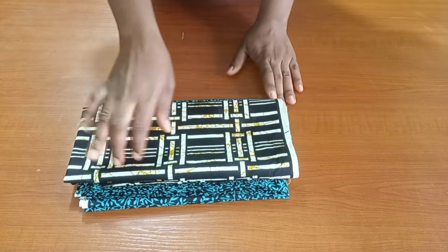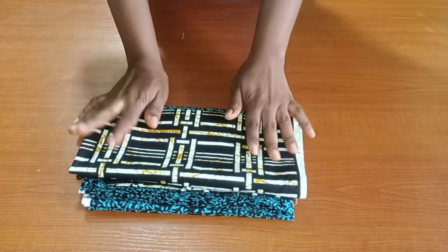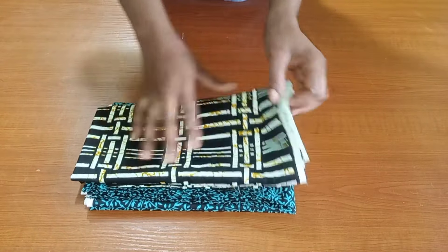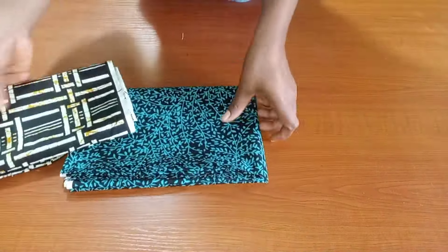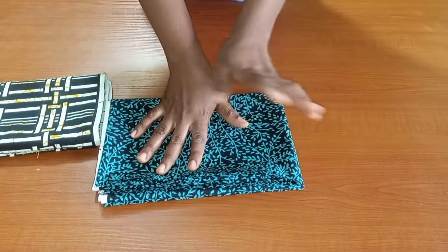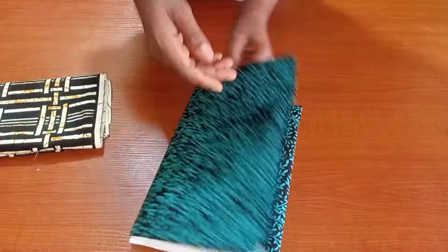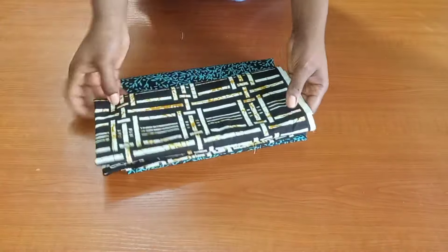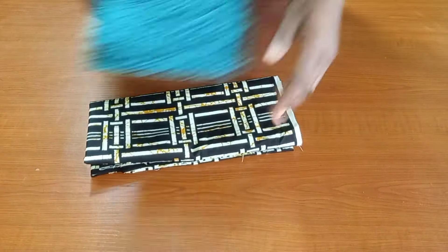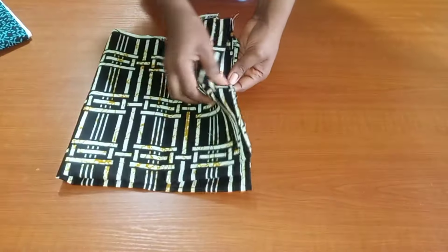Welcome back. To achieve this particular top, you'll be needing two fabrics — one for the cape and one for the body of the dress. For the body, you'll be needing two yards of fabric. For the cape part, you'll be needing just one yard — one yard will be enough.